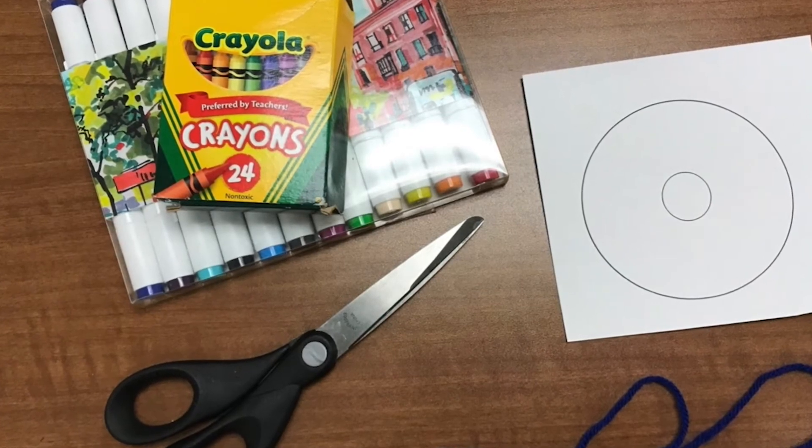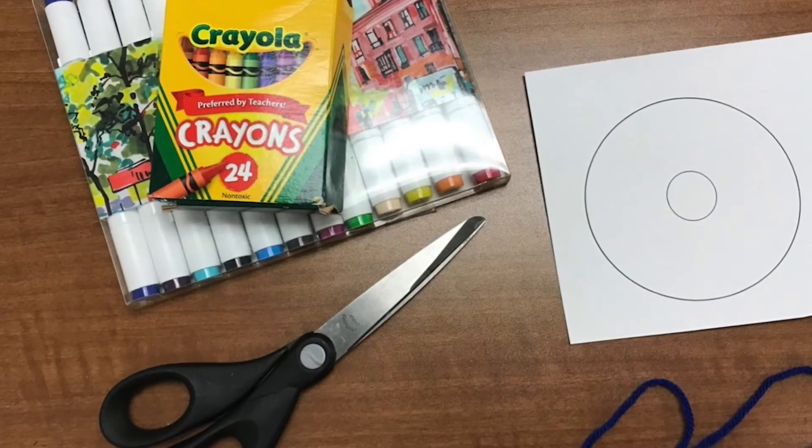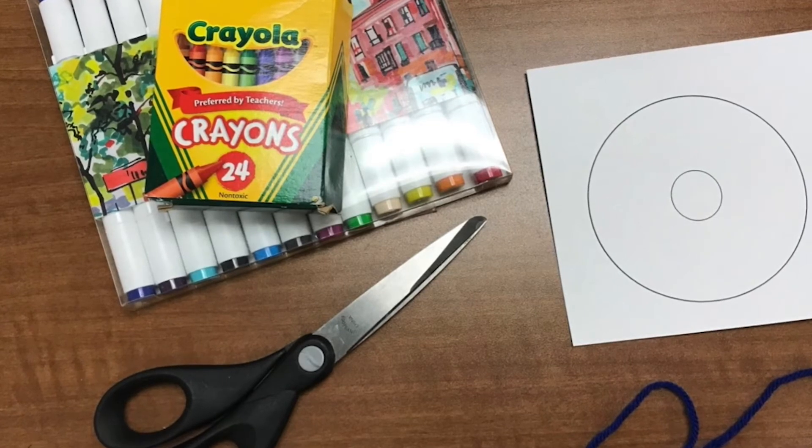You'll also need cardstock, markers, scissors, and string or yarn.